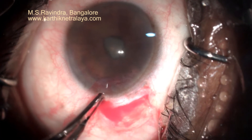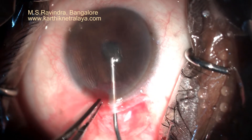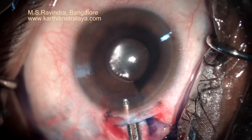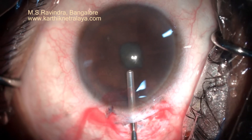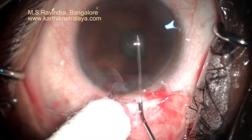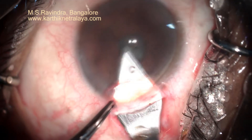A small 2 mm nick is made into the anterior chamber through which I am going to inject air followed by trypan blue dye, so as to stain the capsule wherever possible, at least in the central area. After injecting viscoelastic, I am releasing the posterior synechiae with blunt dissection.